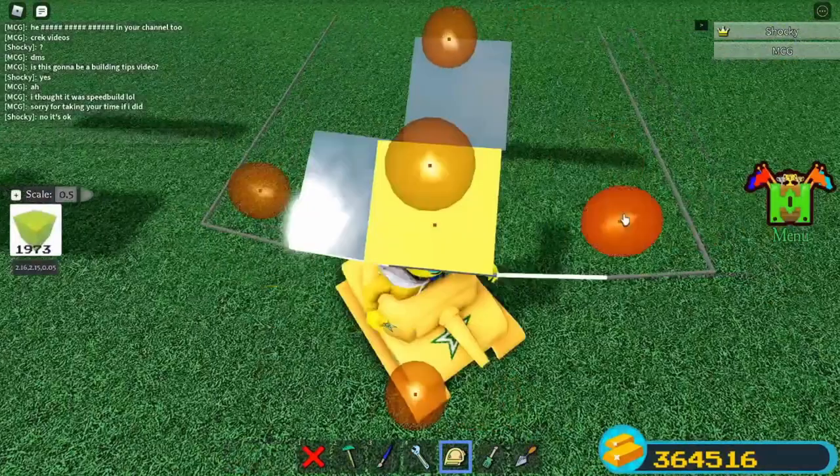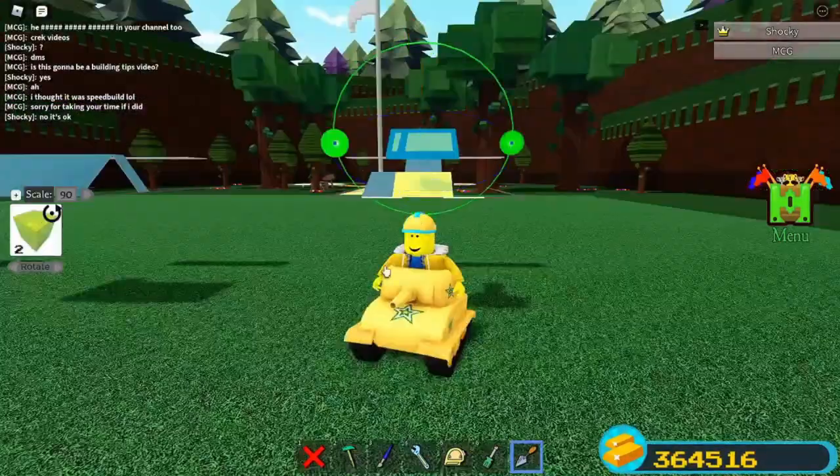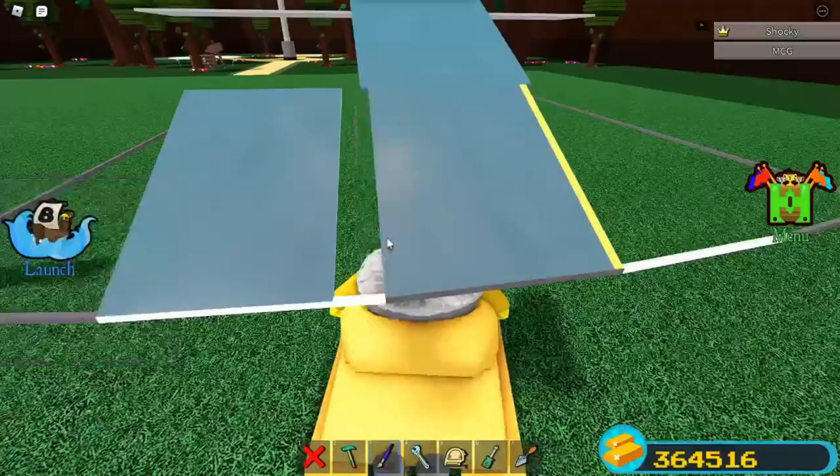Scale this outward by 0.5 on both sides. Try to select the 2 yellow parts. Clone these. Rotate. Move it back. Then remove this once. Scale it back. And if you did it correctly, it should look like this.